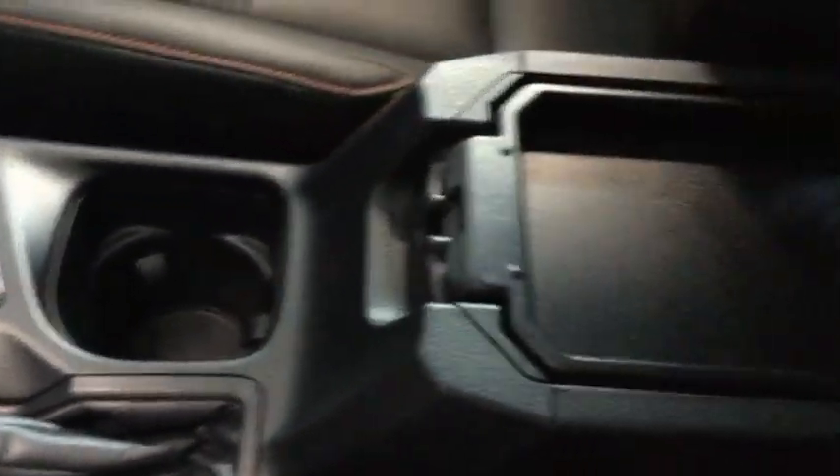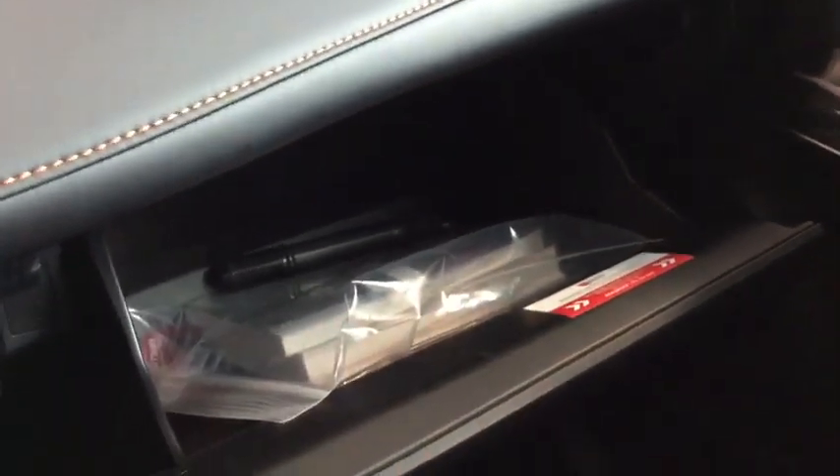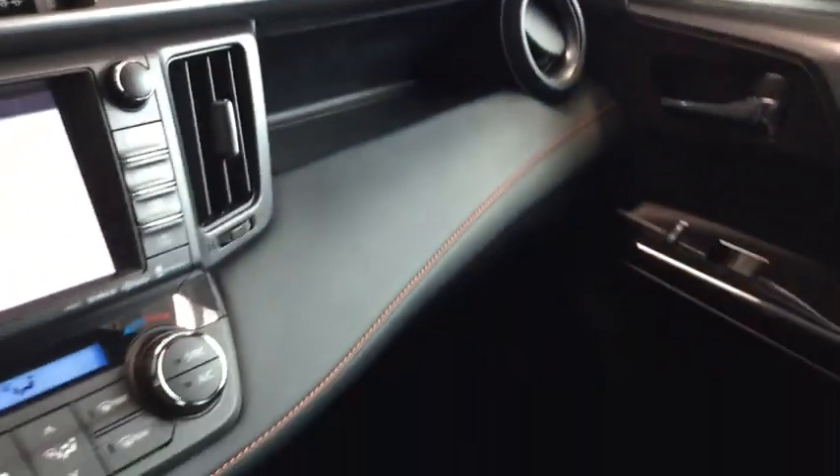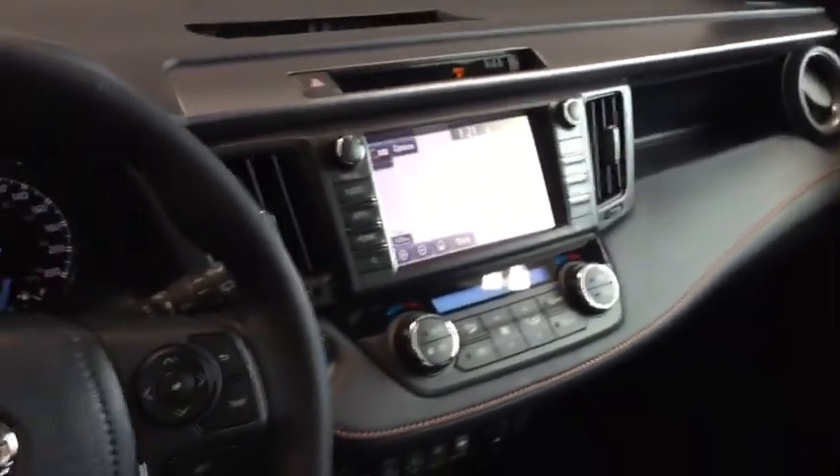Moving a little further back, you have a double decker center console which gives you a lot of storage — really handy to have that little level as well where you can keep some papers. And right in here is a nice big glove box with all of the manuals you're going to need. Just above that is a nice little cutout for your passenger. Lots of really great things happening in the front of the RAV4.